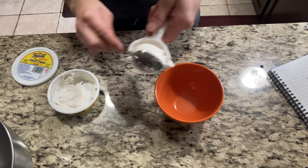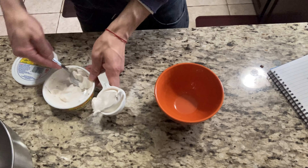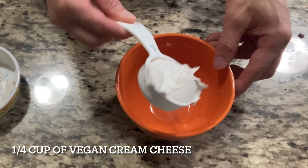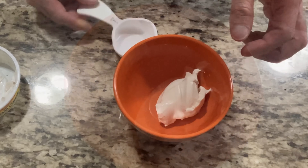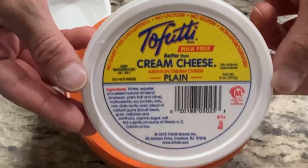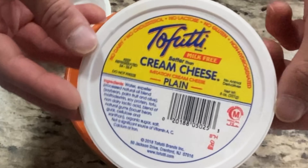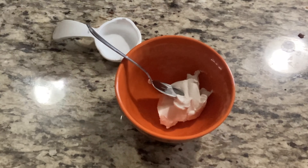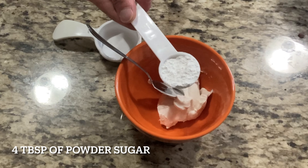Now I'm going to start on my vegan cream cheese filling. In my bowl I'm going to add a quarter cup of vegan cream cheese — this is the brand that I use, there are a few other brands I like but this was on sale so I got it. And I'm going to add four tablespoons of powdered sugar.